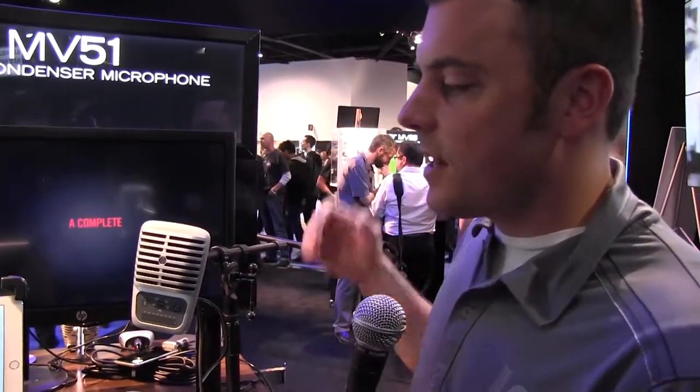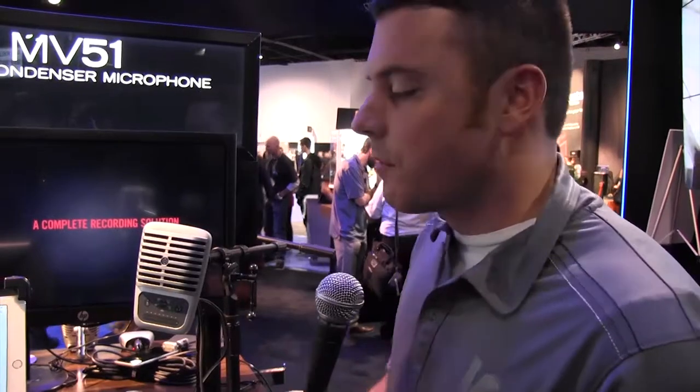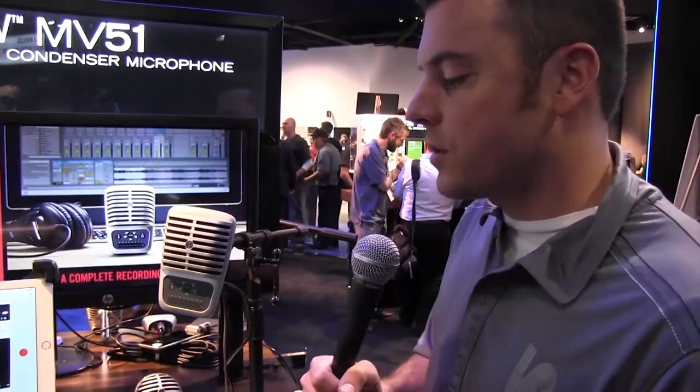All the Shure Motive digital line will be available this summer. Really excited about it and can't wait to show you when they're available.